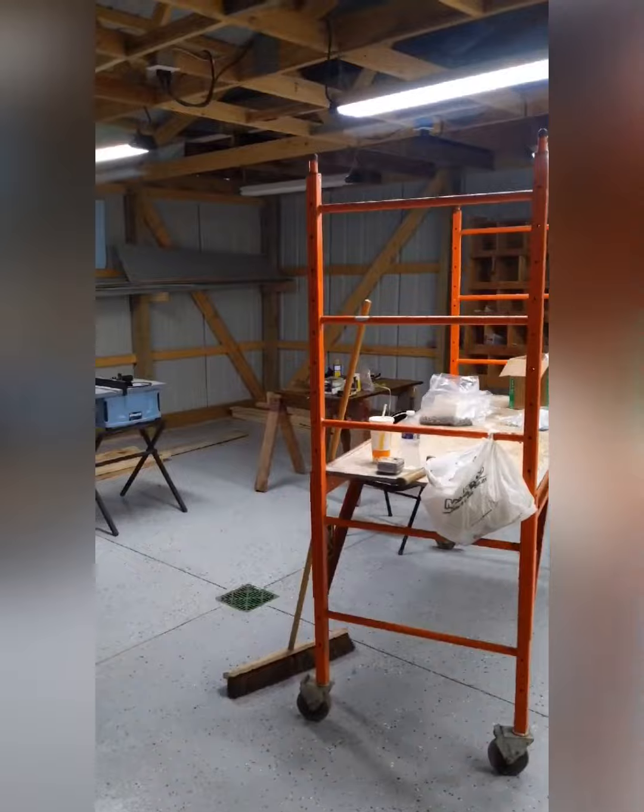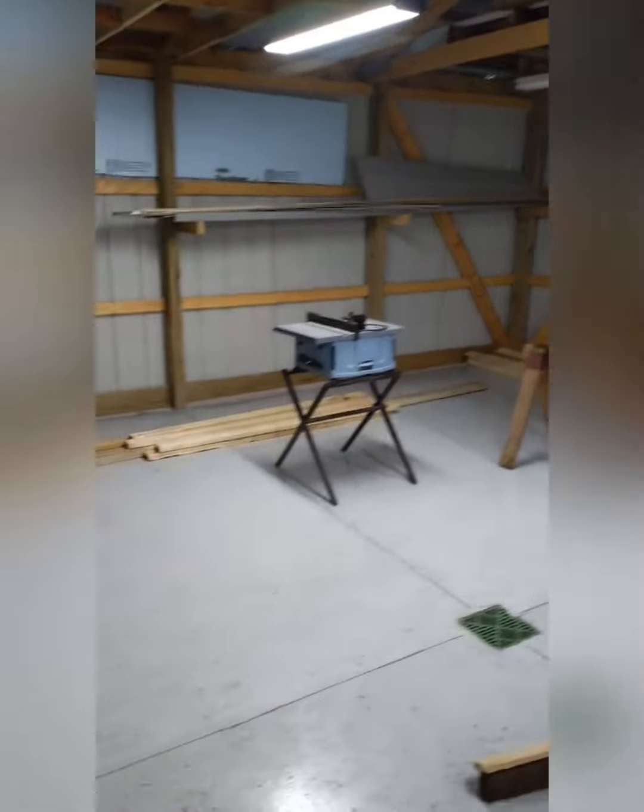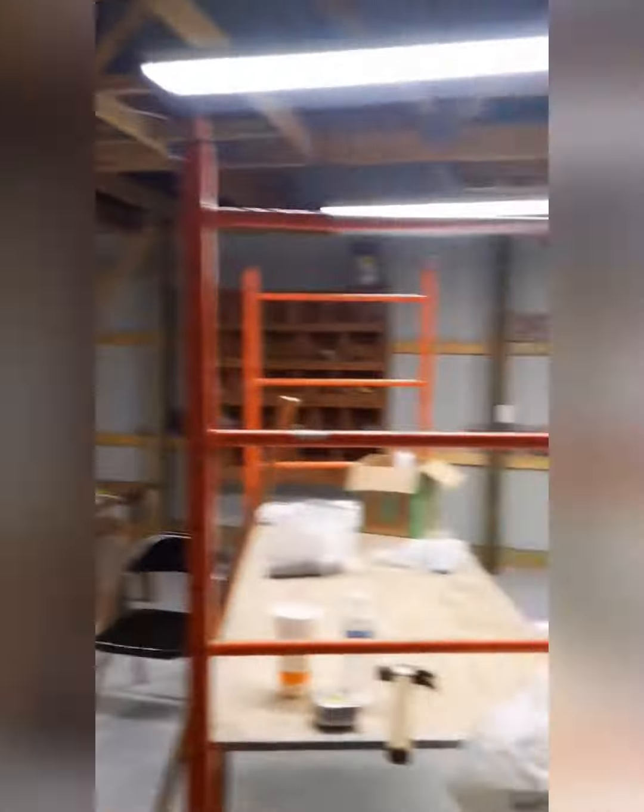Yeah, that light does that — it overheats sometimes. It has to take time to cool down. So yeah, right up here in this corner, you got that gap right up here.